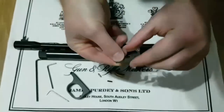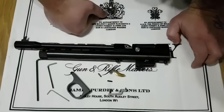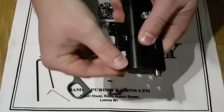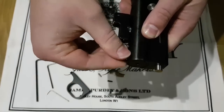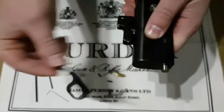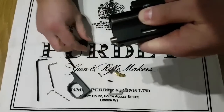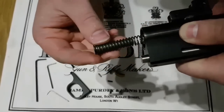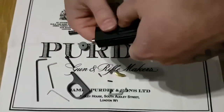Once we've done that we need to get the hammer out of the action. What we need to do is remove this screw on the end here — I've loosened this off already. It goes all the way through into the breech and just allows the end cap to fall off. There's nothing here that can ping out or fly out anywhere, and out will come your hammer spring and guide. Nothing else falls out — that's all that's in there.